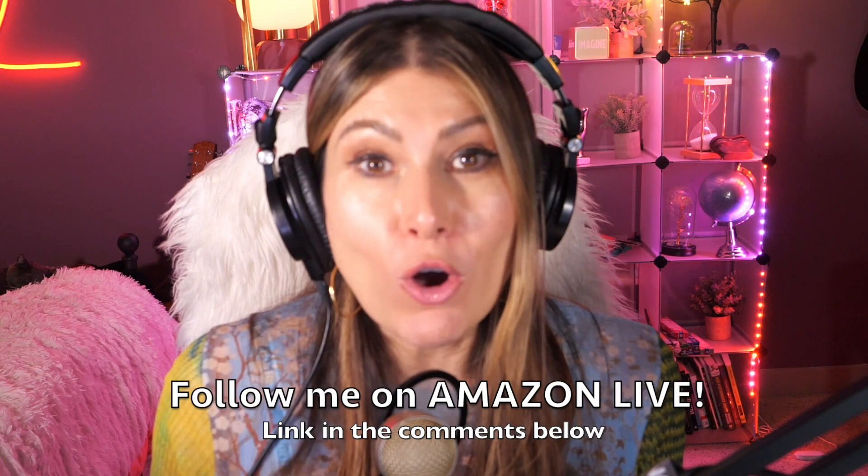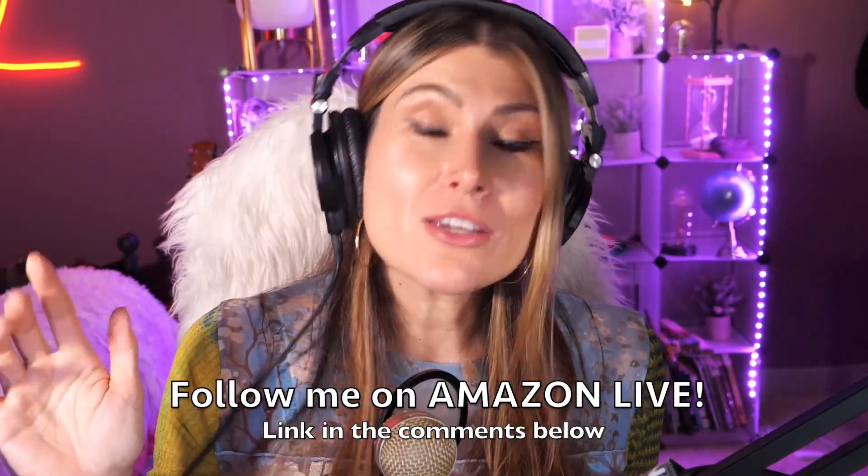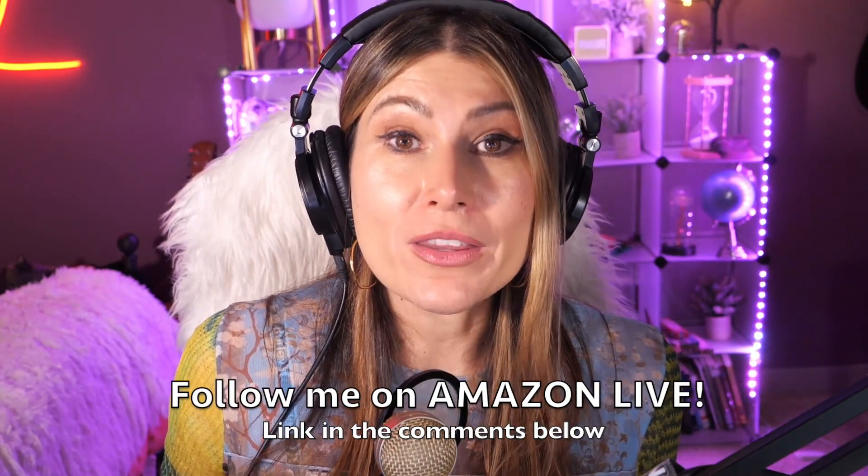Thank you so much for watching. I'm Lorna, and on this channel I post short video reviews of Amazon products you might be thinking about buying. I curate them here directly from my Amazon Live channel. Make sure you subscribe, turn on notifications, and you'll be able to participate in my giveaways here on YouTube and on my daily Amazon Live streams. You can find the link in the comments below — see you soon!